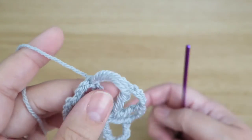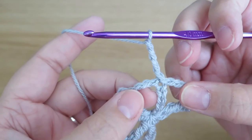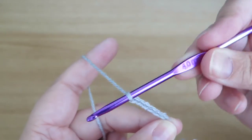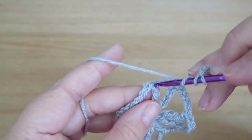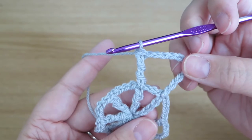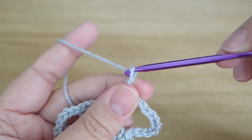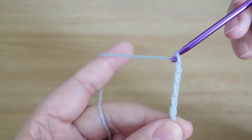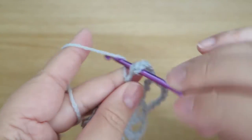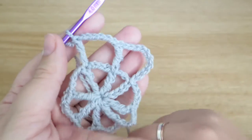That's our first round done. Now again I'm going to do four chains, but instead of having four chains between each of these posts I'm going to have six — so I'm increasing by two. I'll do one, two, three, four, five, six chains and then a double treble into the top of the double treble from the previous round. That increases the outer edge and gives us a nice cobweb look. I shall do that all the way around. It's starting to take shape!